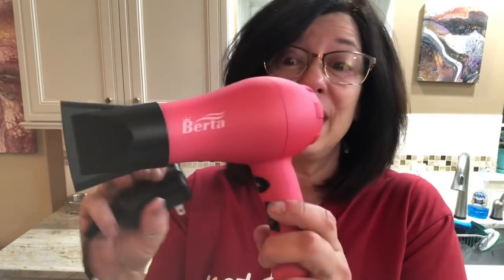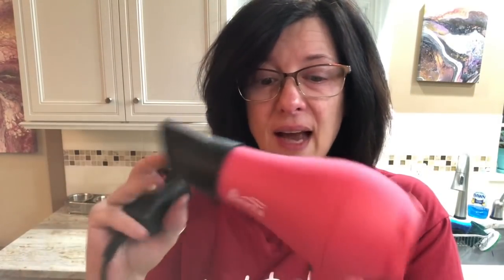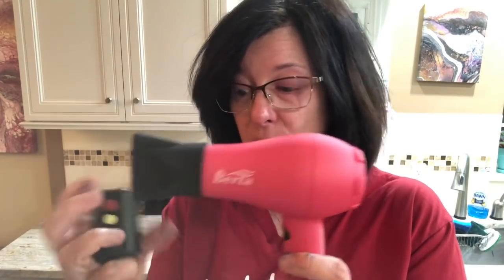I just got to show you this cute little thing I got. I'm out of Australian Floetrol so I haven't been able to do blooms, because I'm unwilling to use up my Titanium White to experiment with regular Floetrol. I'm low on supplies so you start hoarding things. But look at this little tiny hair dryer — on low it's only 500 watts and on high it goes to 1000. Mine's like 2000, so I can't wait to try it out. It's just so adorable.